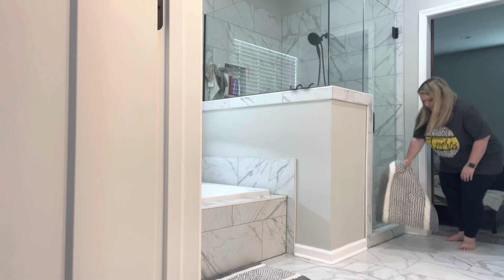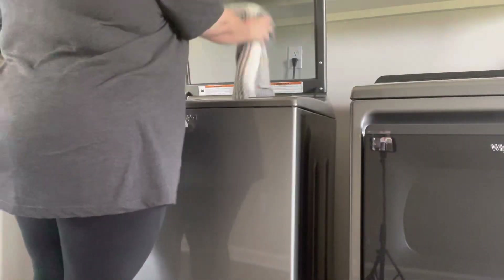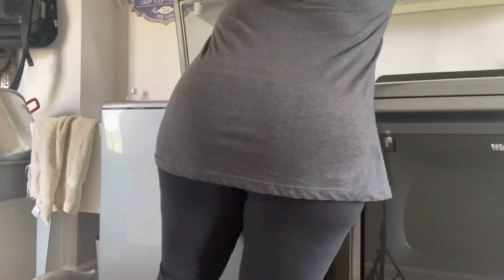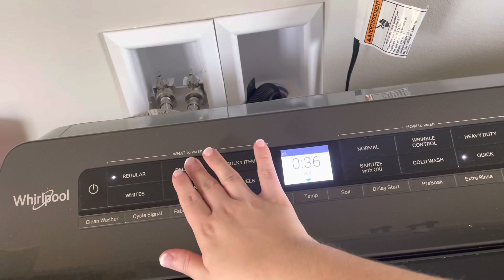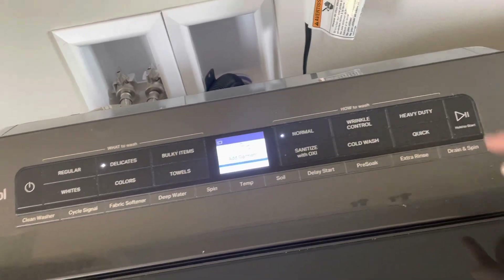Hi everyone! Welcome back to Gridiron and Grace. Today we are going to be doing some deep cleaning in my bathroom. We are going to be cleaning the tile and grout in our shower as well as cleaning the baseboards around the bathroom. But before I got started on any of that, I wanted to get these rugs in the washing machine so they could be all clean and I could put them back out once I got the rest of the bathroom finished. Once I got these going, we're going to go back in the bathroom and I'm going to give you a little overview of what our shower looked like.